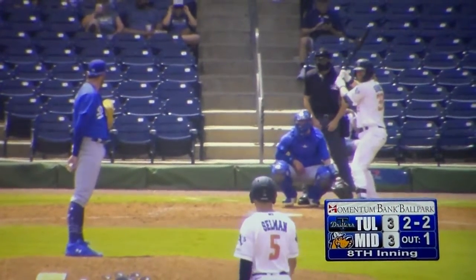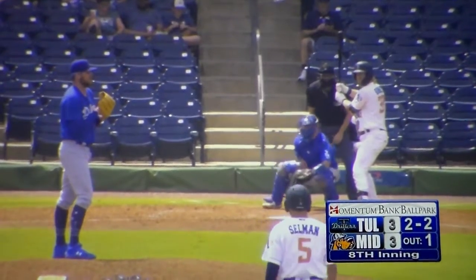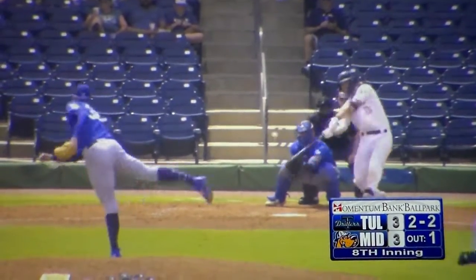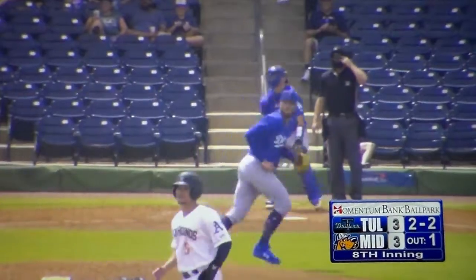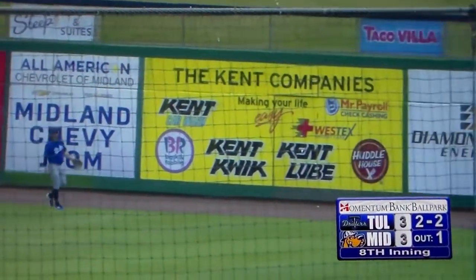Rockhound's getting aggressive here. Shane Selman now in scoring position. 2-2 to Simonite. Stretch, and there's a high fly ball to right center field — this is well struck. That's going to do some damage. That ball is going to get down, and they'll get out of here.